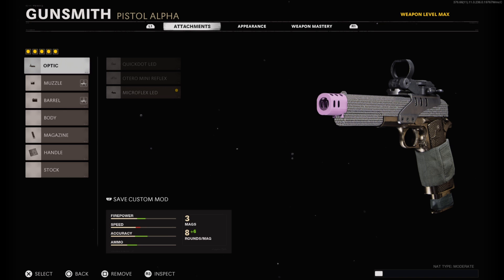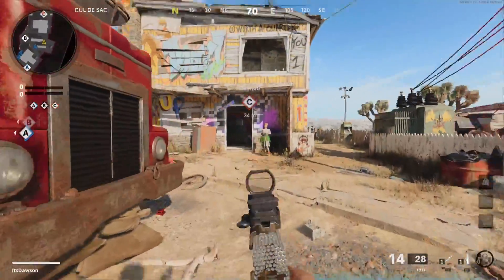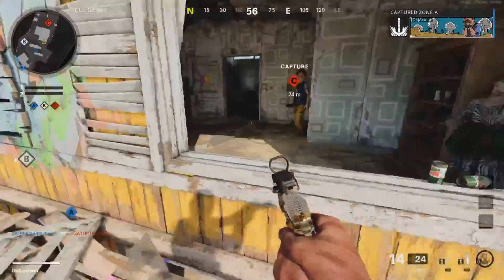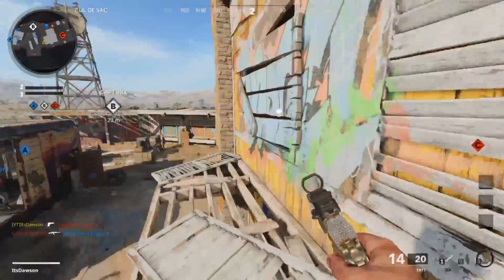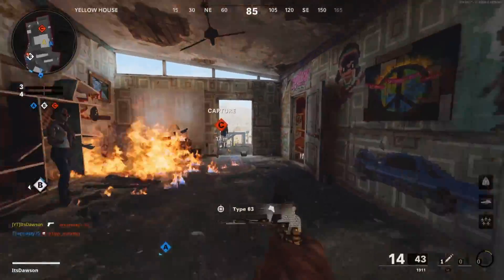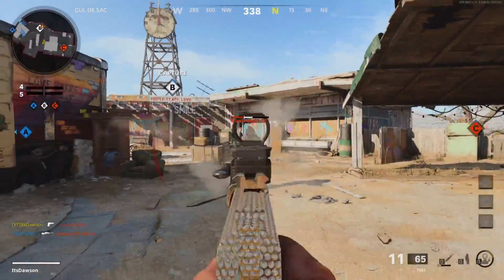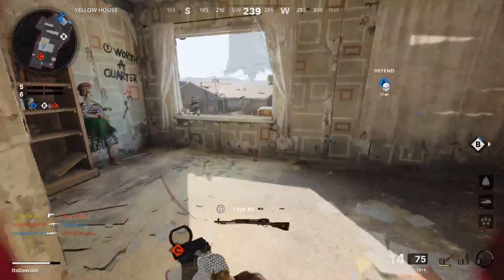Alright, we got some domination here rocking the 1911 as per special request by Madman in the comments. If you guys have any suggestions on what weapons you want me to use, just drop them down in the comments and I'll probably do it. I saw this comment by Madman a while ago and kind of forgot about it, but then he reminded me again yesterday and now we're doing it — and we are going crazy right now.